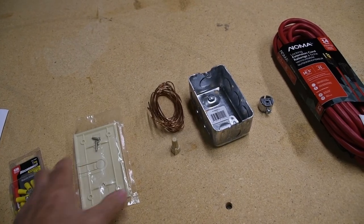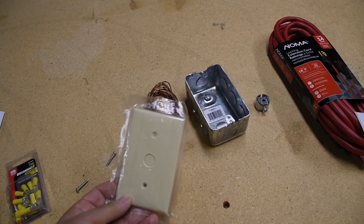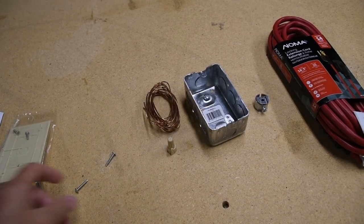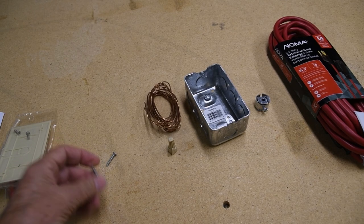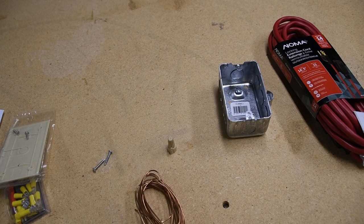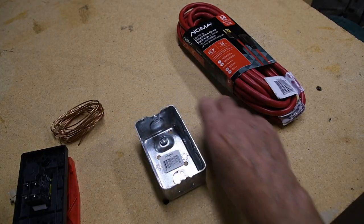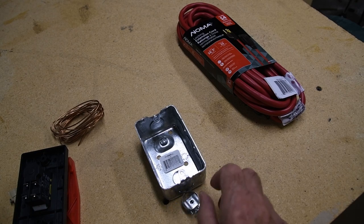Next, if you are going to use an electrical box, which I'd recommend, you will need switch plate screws. These screws normally come with a switch plate, like this phone cord plate, but not with the kit I got. Luckily I had spares. You'll also need grounding wire, a wire nut, the electrical box, a strain relief, and the supply cord.